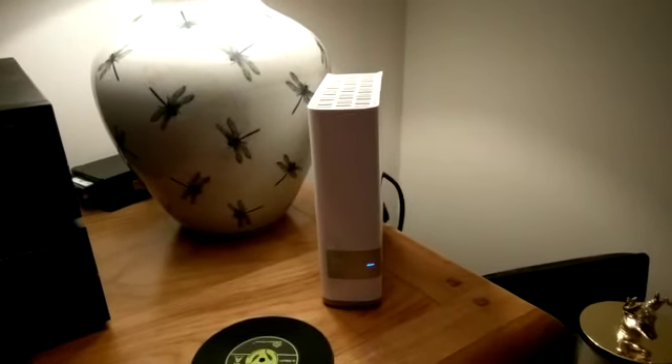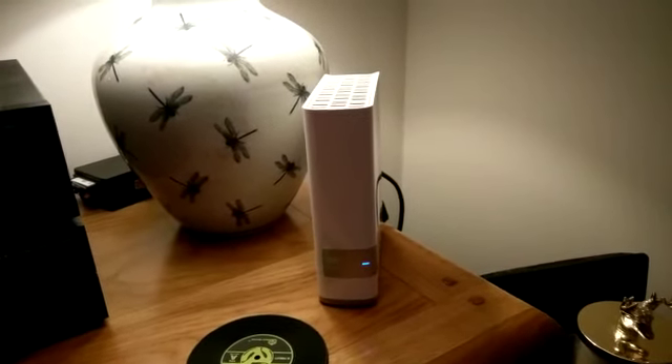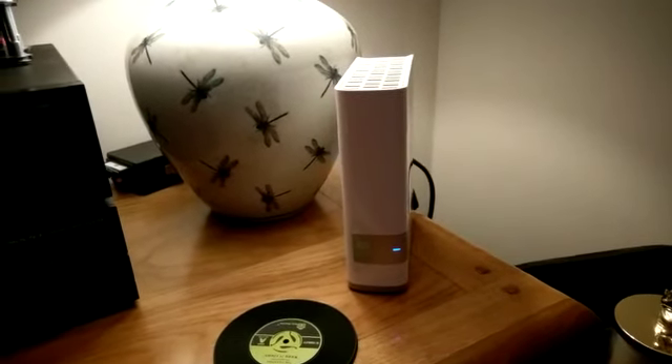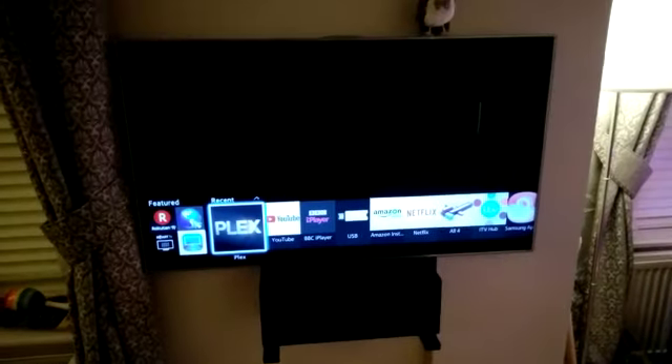So yeah, this is the NAS. Very small and very good value. Had to hack it to enable the apps. Let's go and load up Plex. I hacked it to install Plex, and we'll load up the Plex client on the TV.